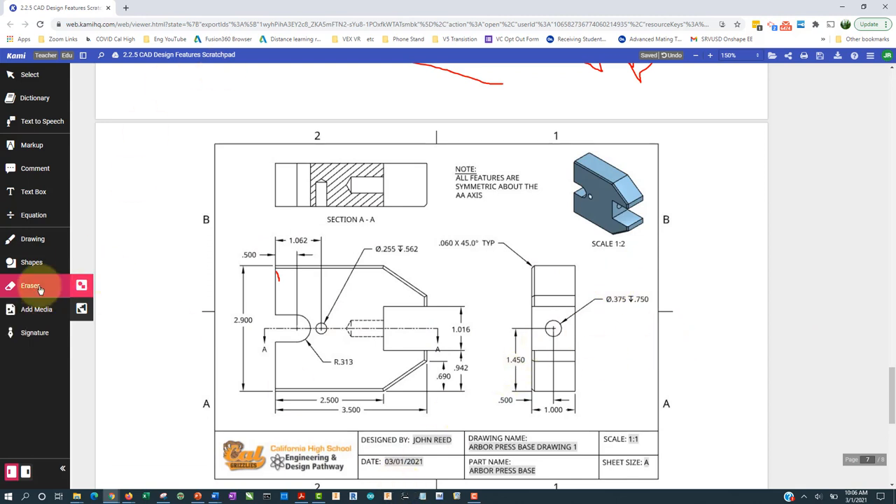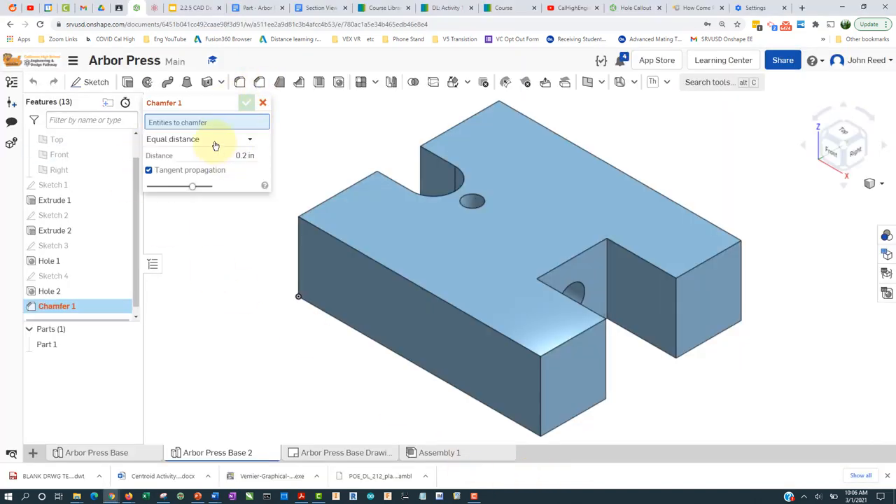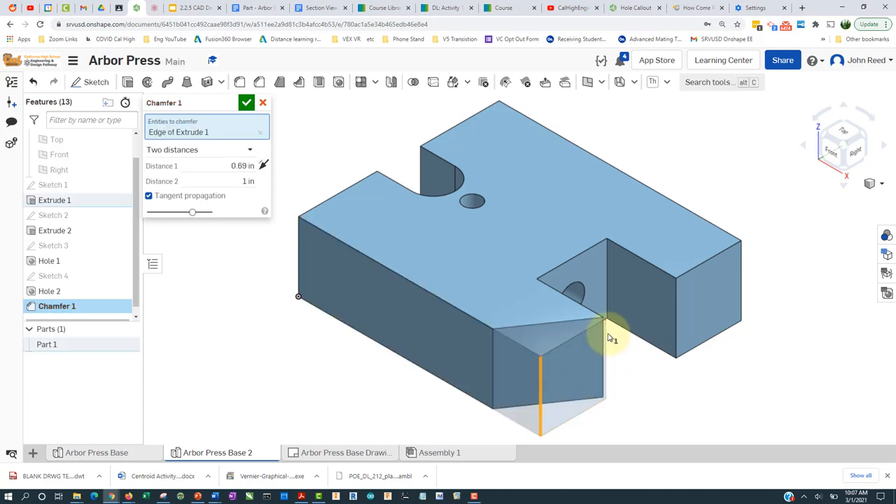I think I'm missing these two chamfers here and here. You can see they are 0.690 and one inch — this one is one inch — so let's chamfer those now. I'll choose the chamfer tool: two distances, 0.69 is one of them, one is the other, and I'll click there.